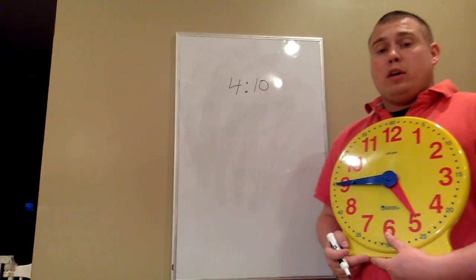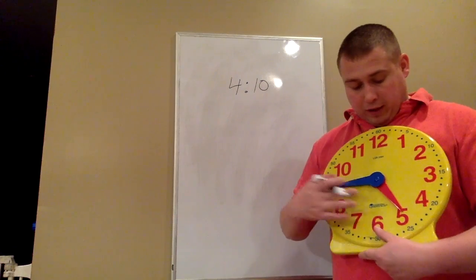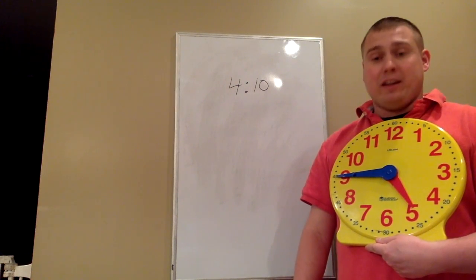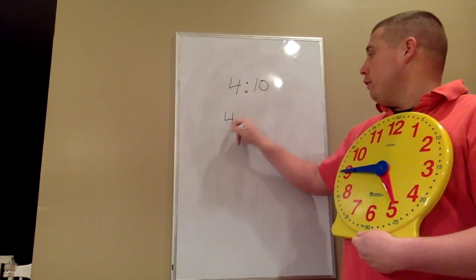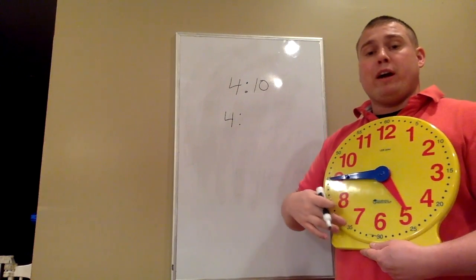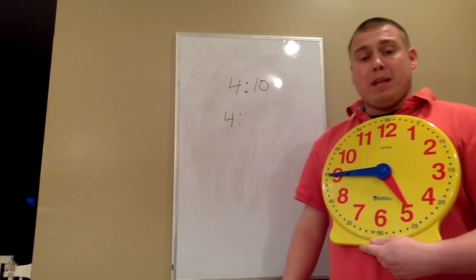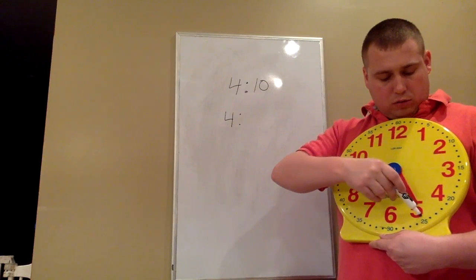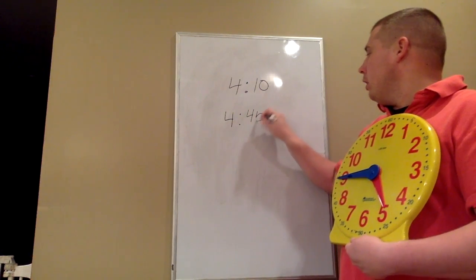Looking at this clock again — this is where it gets a little bit trickier. The hour hand looks very, very close to the 5, but if you look extremely close, it's not there yet. So since it's in between the 4 and the 5, we go to the previous hour, which is 4. Now I need to start at the 12 and skip count by 5s all the way around, stopping at the 9 because the minute hand is pointing to the 9. So: 5, 10, 15, 20, 25, 30, 35, 40, 45. It is 4:45.